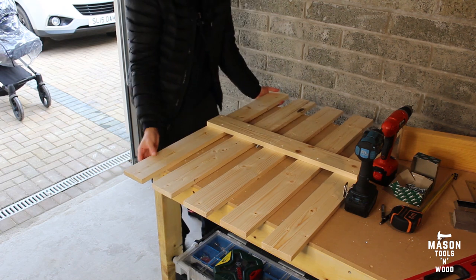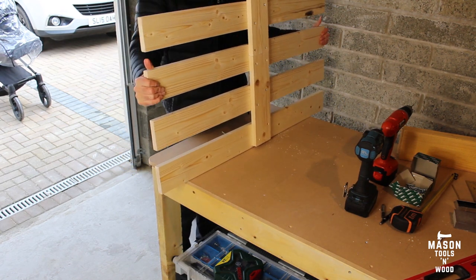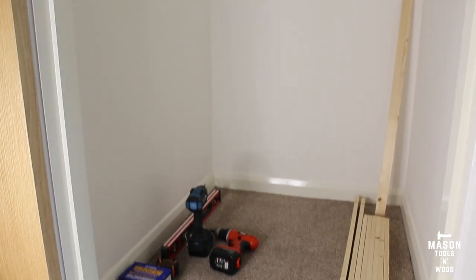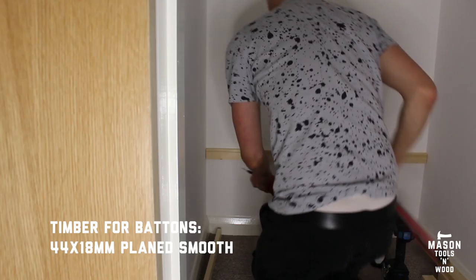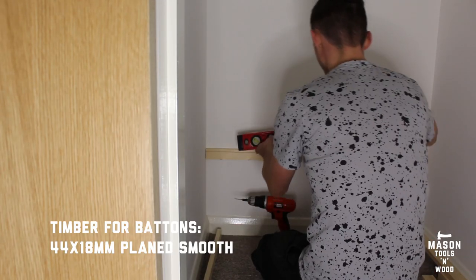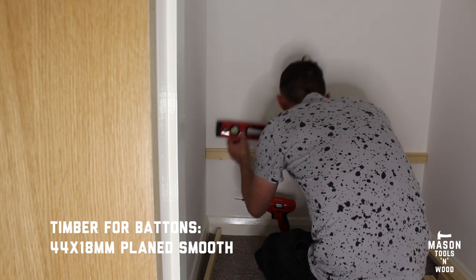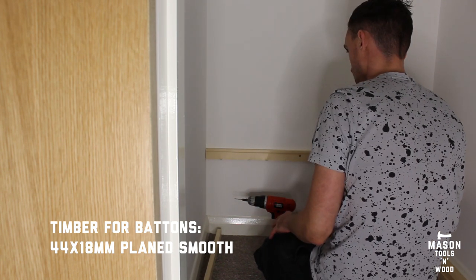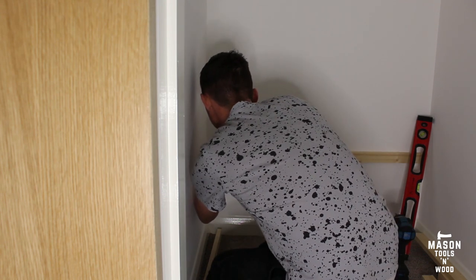Once complete, it was a pretty sturdy structure, and the edges would be supported once they're in the cupboard. Here I've got my battens that I'm going to put around the walls in the cupboard — I just put them in place and got them as straight as possible before drilling into a stud.